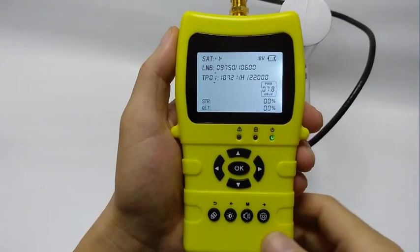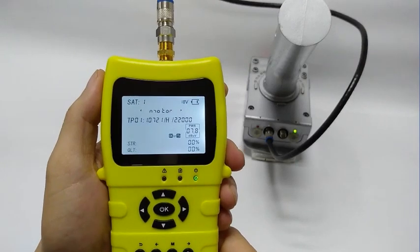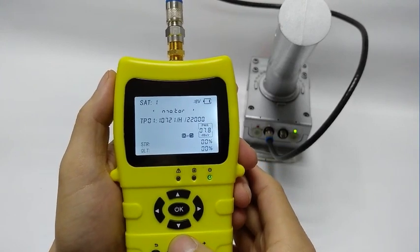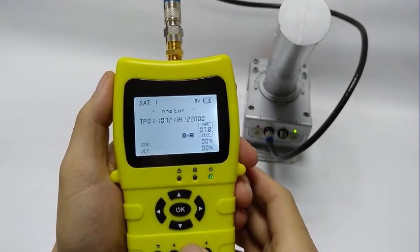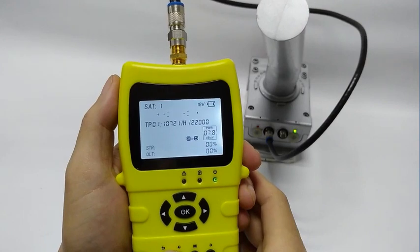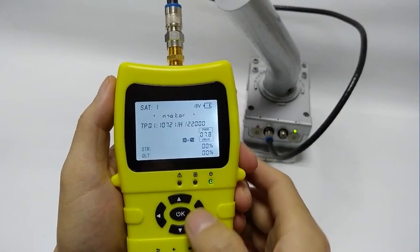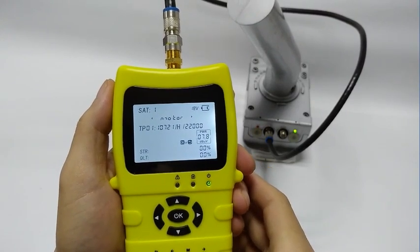When you long press the M key, 'motor' will be displayed on screen. This means our little finder supports DiSEqC 1.2 protocol that can be used to drive a motor. At this time, M means motor. The small triangle arrows tell the user they can use the left and right buttons to control the motor. Press and release briefly — the motor starts and stops. When you need it to turn a large angle, press a little longer. Release the button after a beep and you will find that both the animation and the motor continue. Press the OK button to stop both of them. The operation of the motor is just as simple and intuitive.